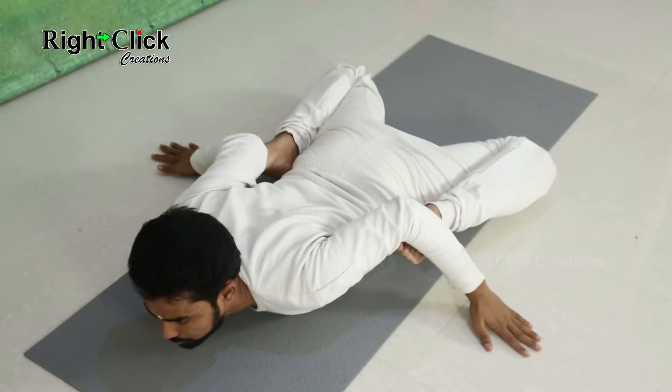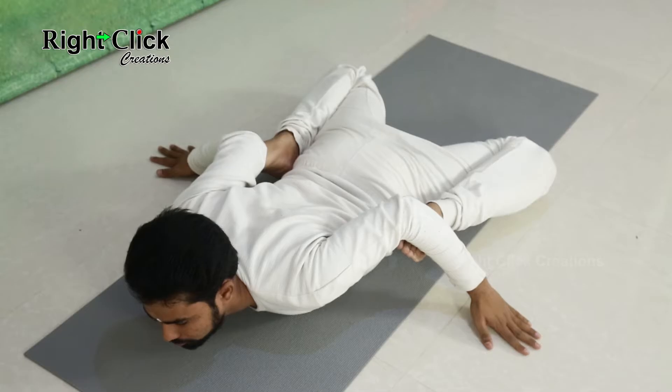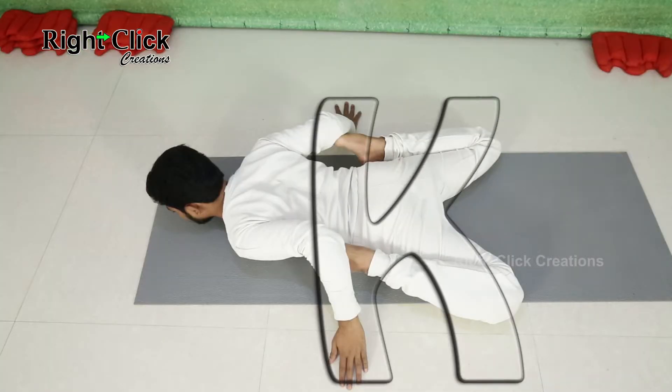Remain in this position for 30 seconds to a minute. By doing this asana, thigh muscles will become strong, knee and heel problems can be avoided, and also arms will become strong.